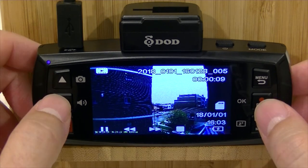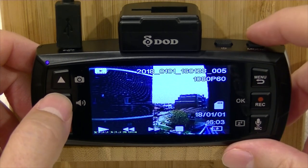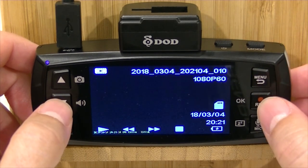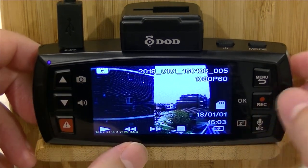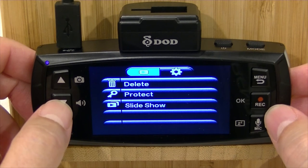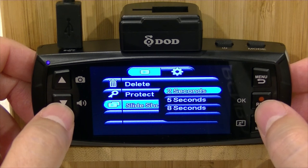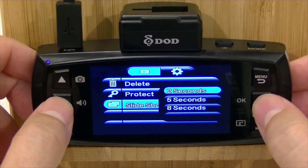The other thing that you can do while watching and playing back your videos — if we stop this one and push the mode button to go out of the function, then go back in — we're back into the playback function. If you push the menu button instead of the record button on a selected video, it brings up some options. You can delete that video, protect it, or run through a slideshow. In the slideshow option, you can get still frames every 2 seconds, 5 seconds, or 8 seconds.